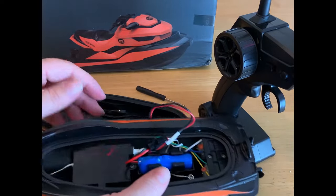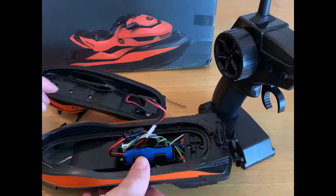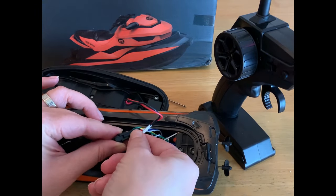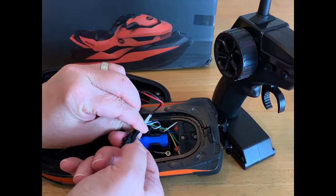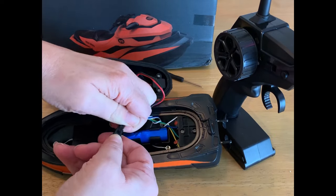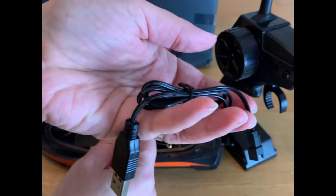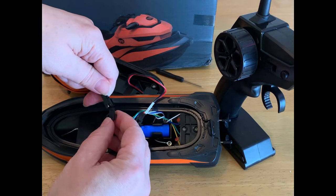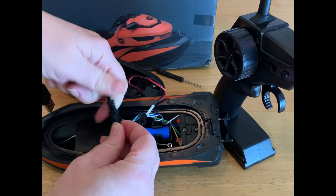I'm going to set it down right there and show you how we connect the charging cable so all of this stays together while we charge it. All I'm going to do is unlock this charging piece right here just like that, and now I'm going to take this charger that came with the boat and plug it in right here just like that.